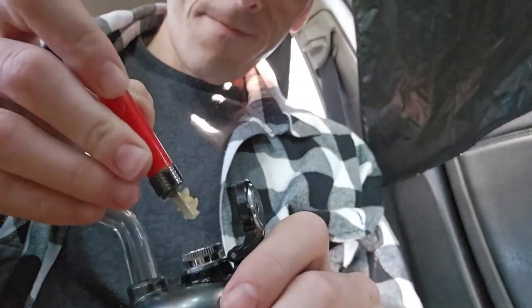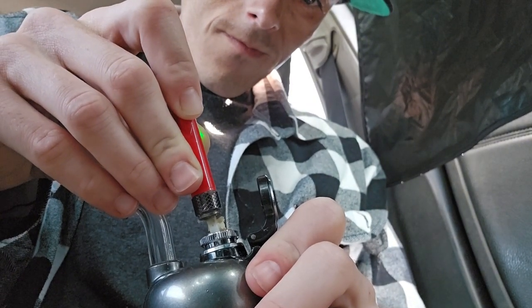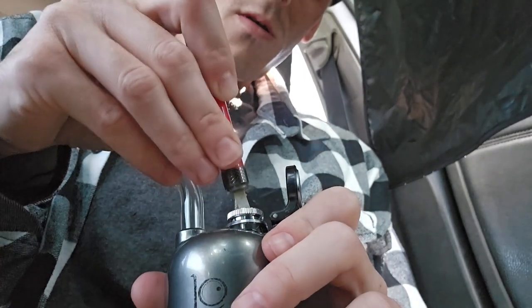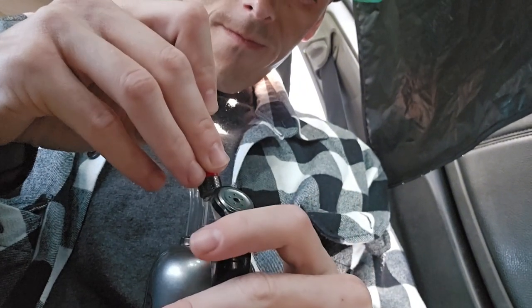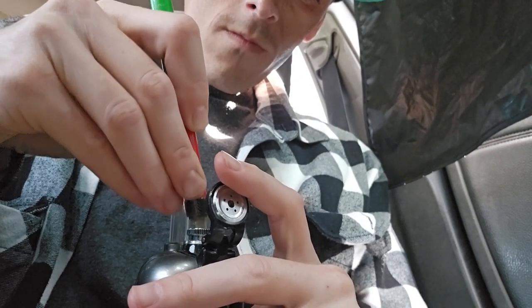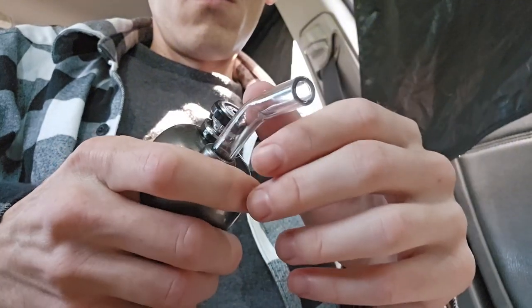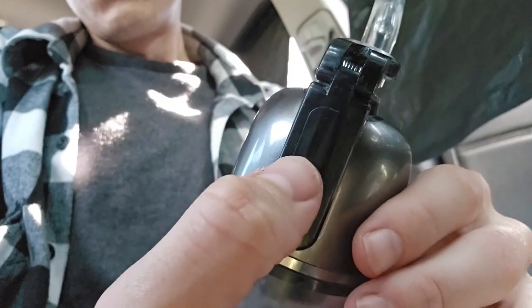Fresh coil on the Dragon Egg — gonna load up some concentrate. I'm using the Ooze Hot Knife to load a little bit of that in there.